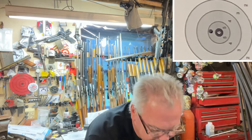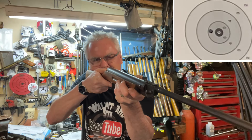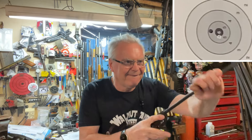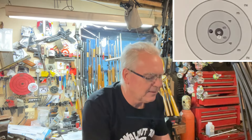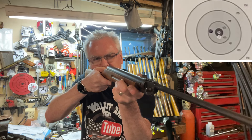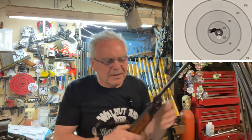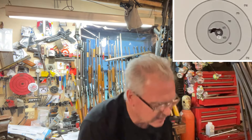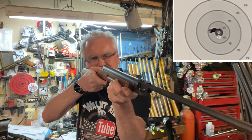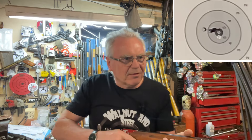It's probably a four or five. That little black dot is tiny. I think that's a six. Maybe another six. That's three shots done — this is a great little gun.